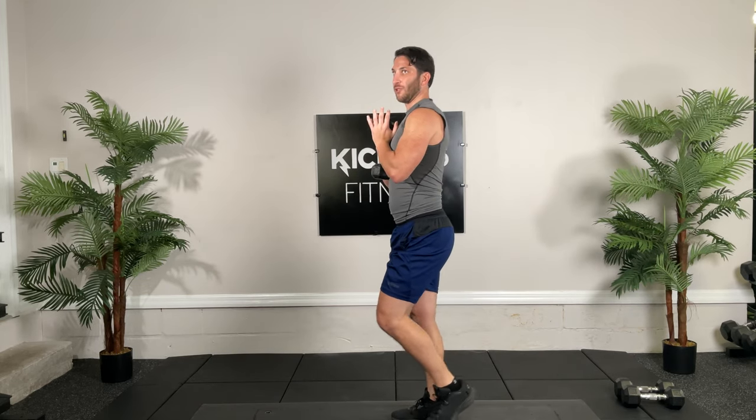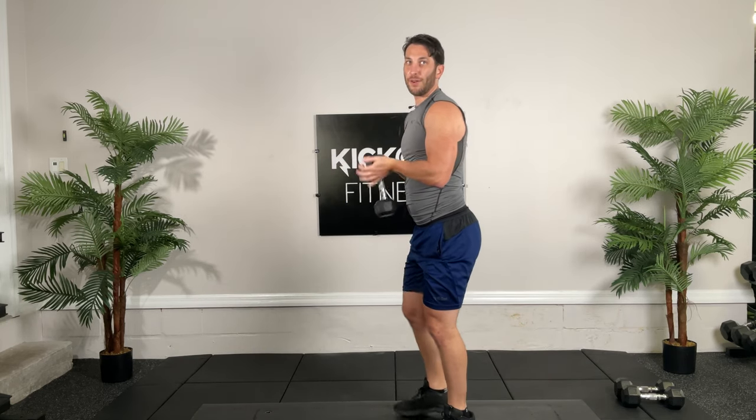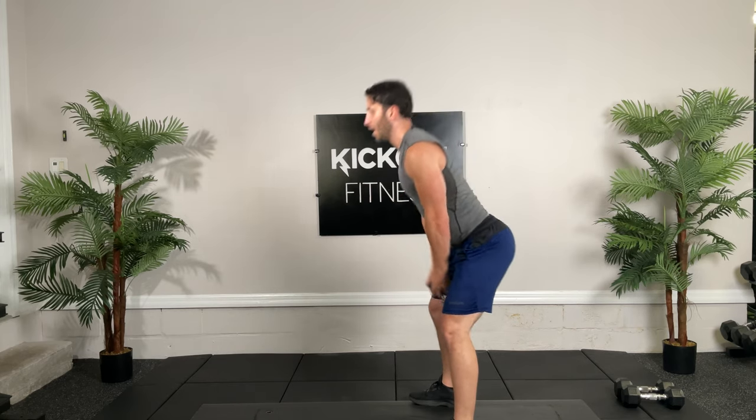It's all about knee control too. As a therapist, it's important to keep healthy. Now going to dumbbell swings. Going for 15, go.